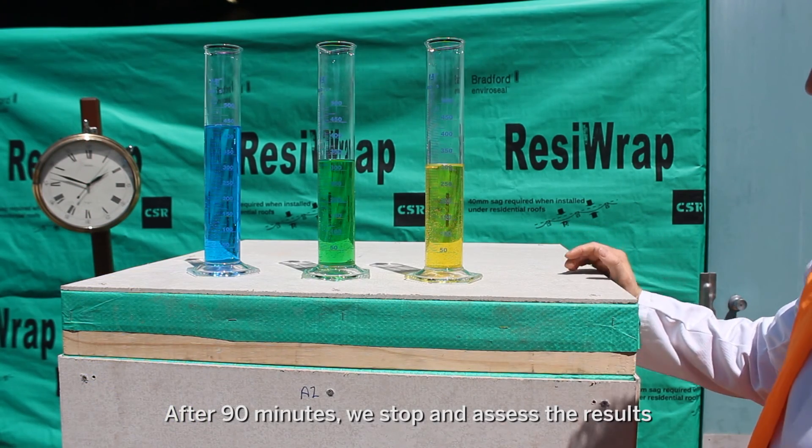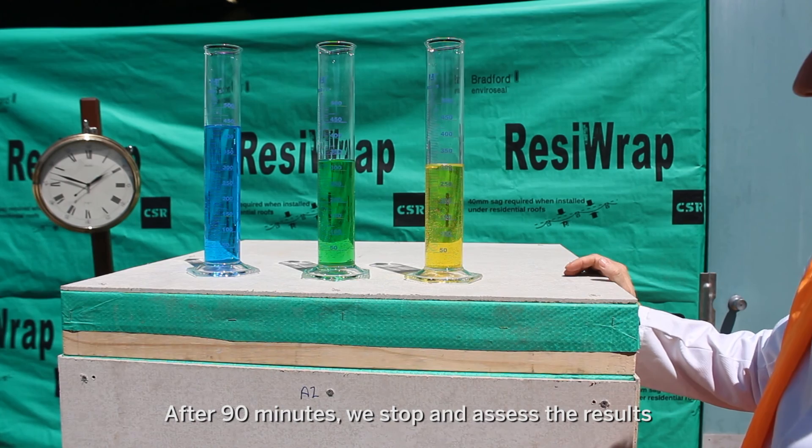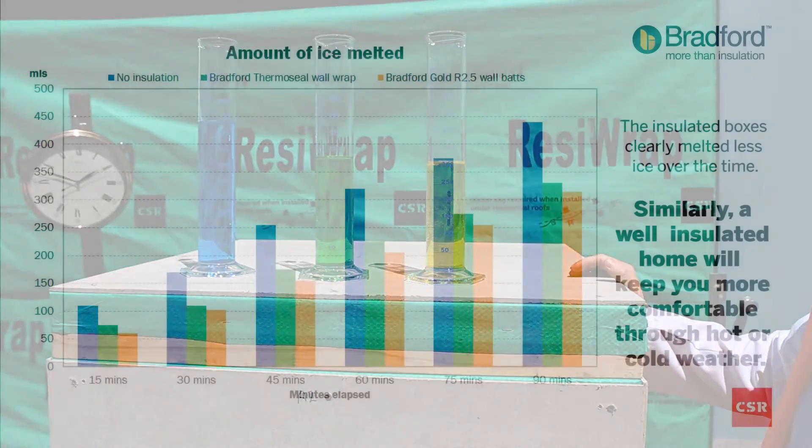It's now been 90 minutes. We're going to stop the experiment, collect the three cylinders and compare how much water is in each cylinder.